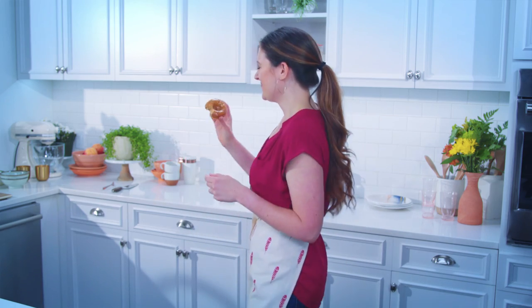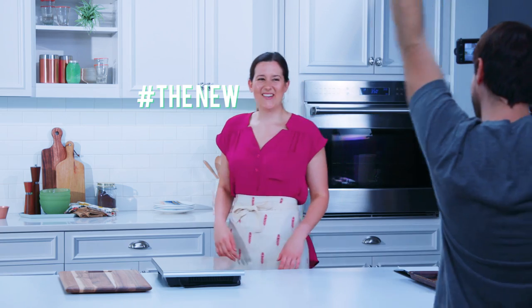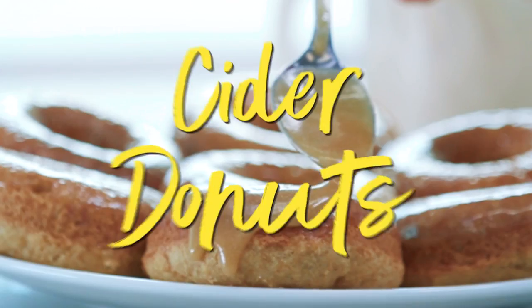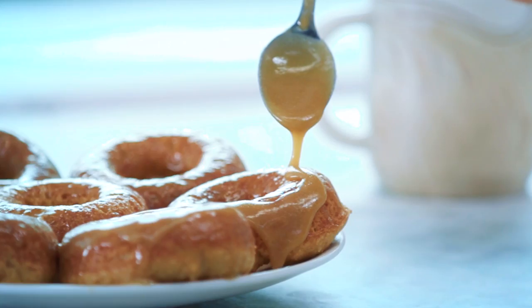Can you marry a doughnut? Yes. I would marry this. You dropped it. Today is all about my favorite food group, which is doughnuts.